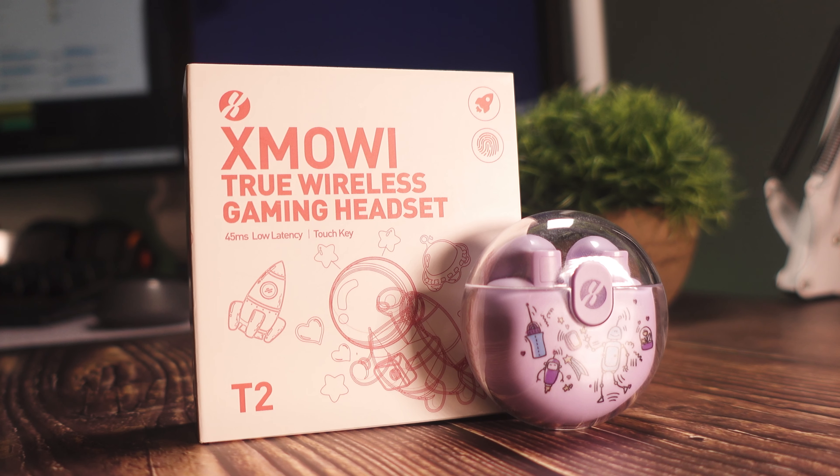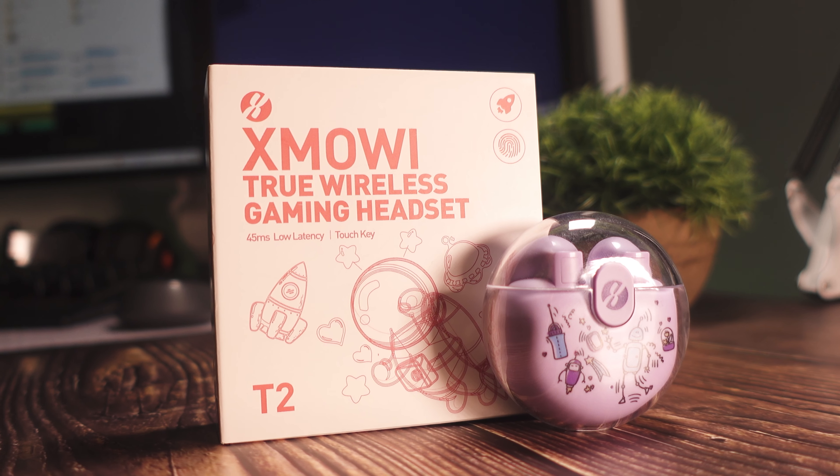We are gonna be unboxing and reviewing another gadget from Plextone, the Plextone T2 TWS earbuds.